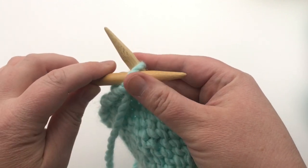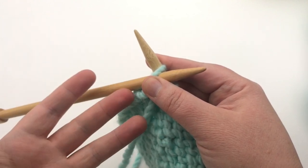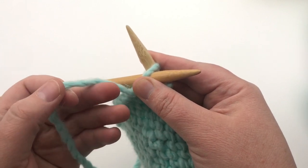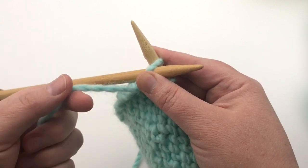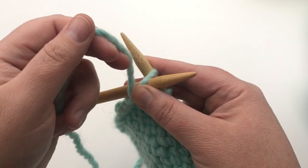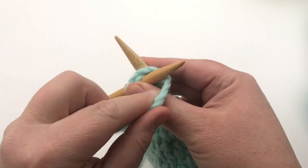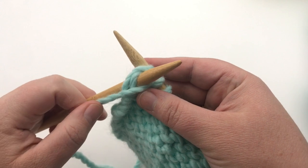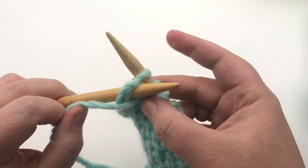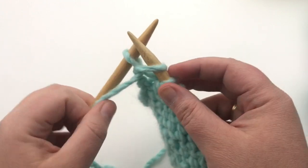So we're going to purl: insert the needle purlwise into the stitch and hold it with your other hand. Make sure the yarn is in front. Take this yarn and wrap it around the working needle — go all the way around, in between the tips first, then around that needle and come back. That makes a new loop which will be your next stitch. Push it through the old one and let it fall off the needle.